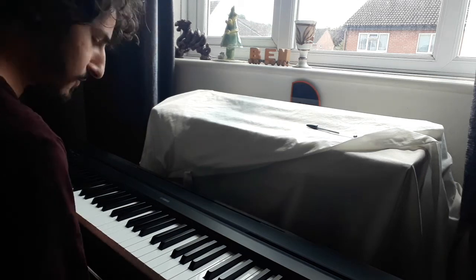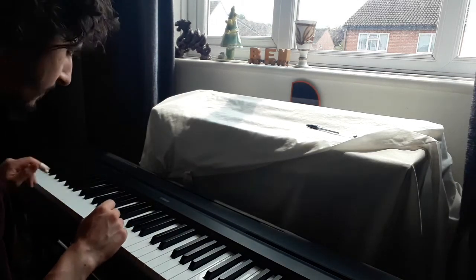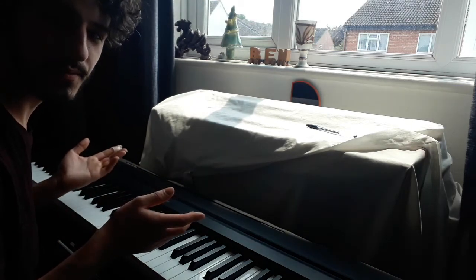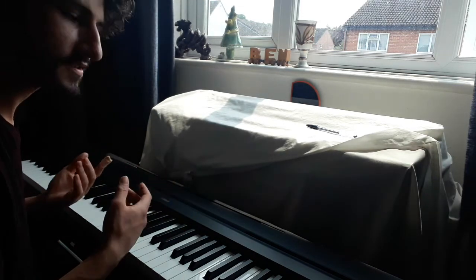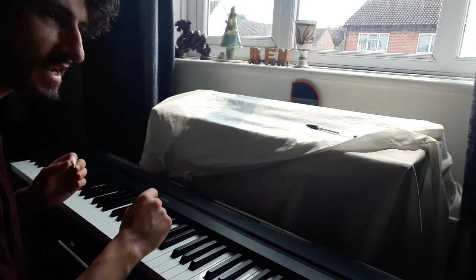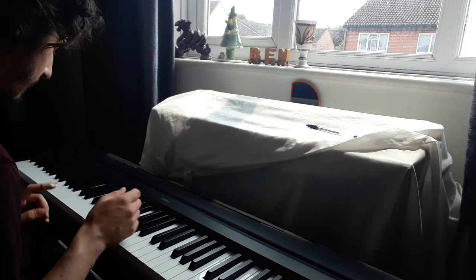Quick new idea that I've been working on. I've been working on an arrangement of Misty, and I wanted to talk about one of the harmonic ideas that I've been working into it. We're looking at the second A section of Misty going to the bridge.